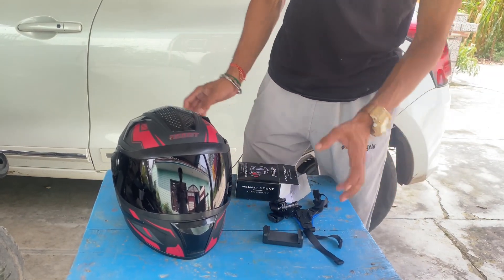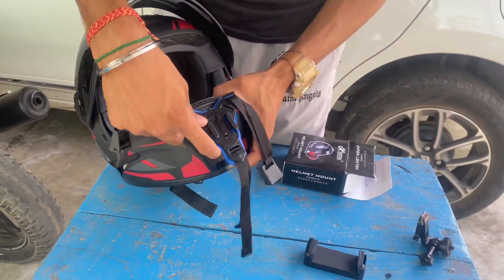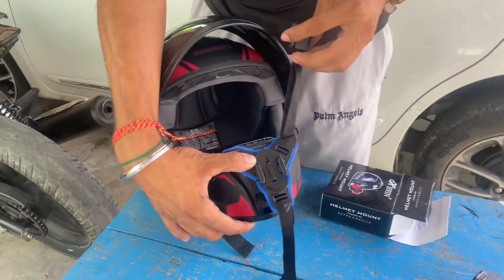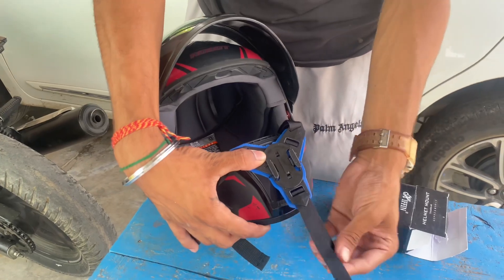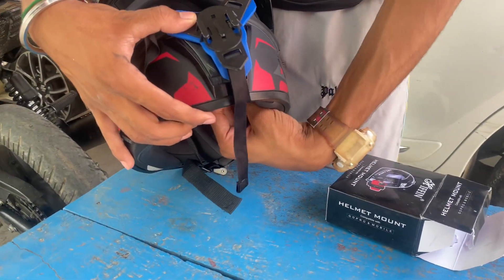Hold it here, and then I can show you how to set it. I thought I would put it on a mirror. Put it down here, and the mirror — let me put it down here.